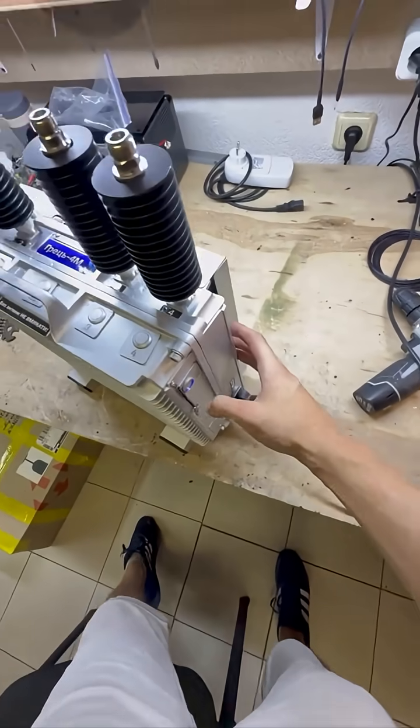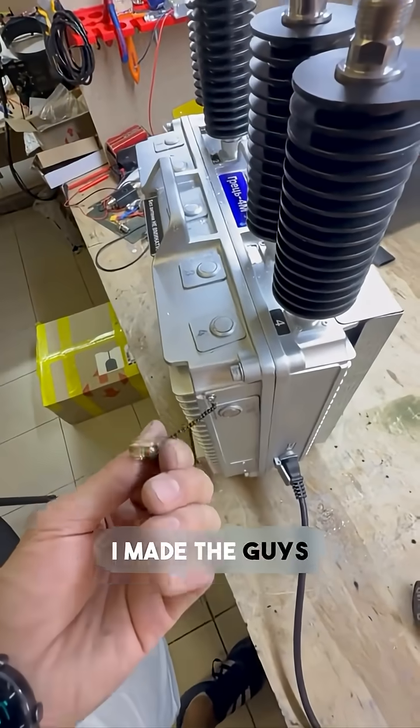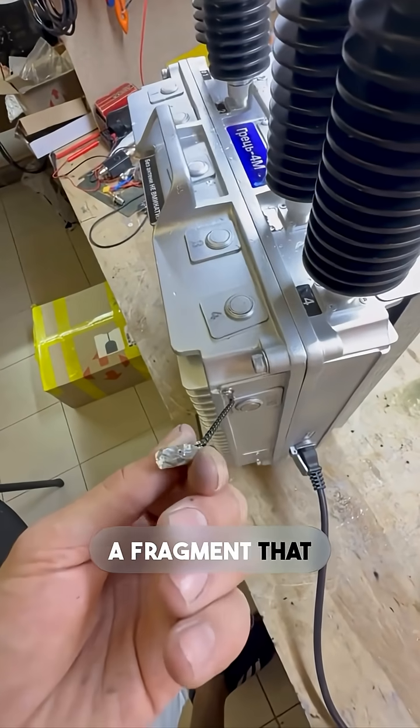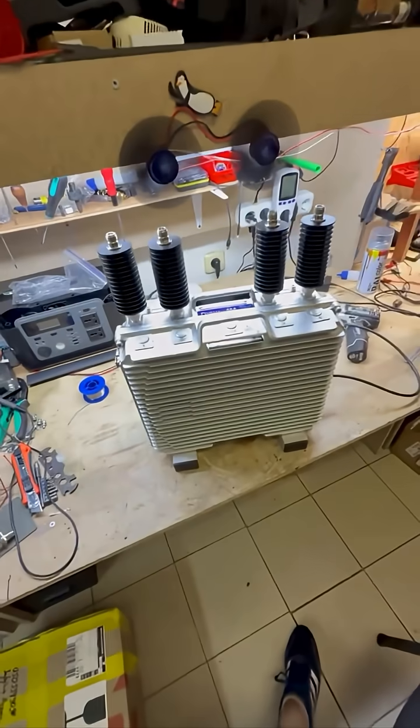I made the guys a little souvenir — a fragment that pierced the power unit which I repaired. Back in action again, let's go.